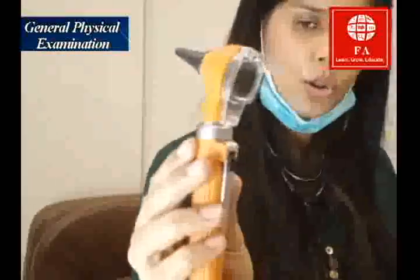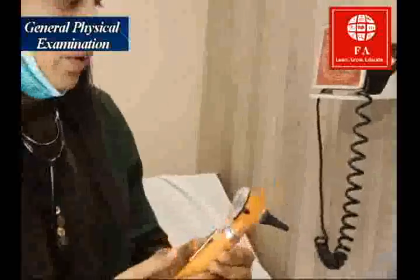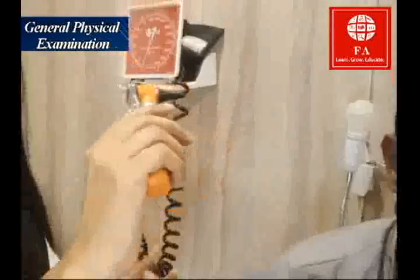Some otoscopes are battery operated and some are rechargeable — this one is battery operated. For the right ear, I hold the otoscope in my right hand. You can hold it like this, or I prefer to hold it like this because it's more convenient.